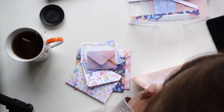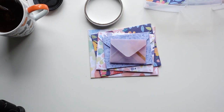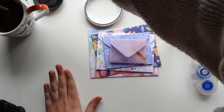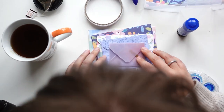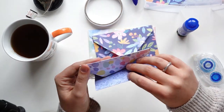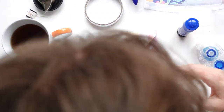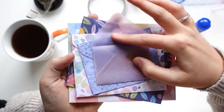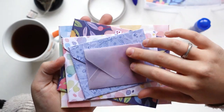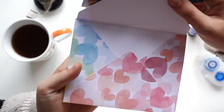I love projects like this especially because, even though I did use certain measurements for the envelopes, there is so much freedom in this. If you want different sized envelopes, that's all good — you can just work with the envelopes you have. There are no rules, you can't really mess this up, which is the best part. The only thing to keep in mind is that you need to make sure you can still open the envelopes, because otherwise what's the point.